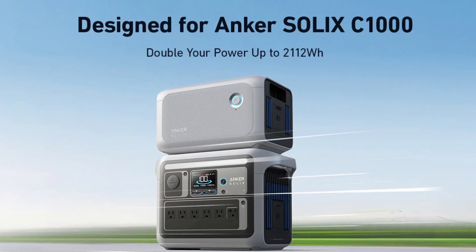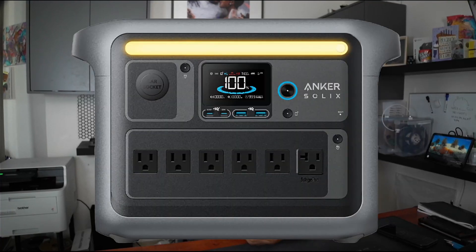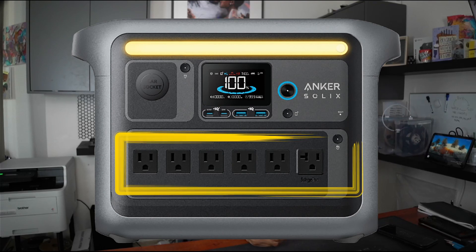It has 11 outputs: one car outlet, two USB-A outputs, two USB-C outputs, and six AC outlets — for whatever you can think of to plug in with a standard plug, like a TV, projector, microwave, 3D printer, whatever you'd like.